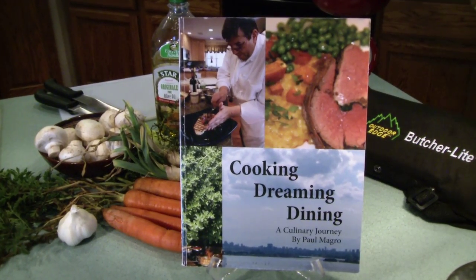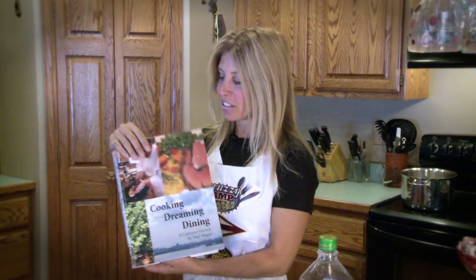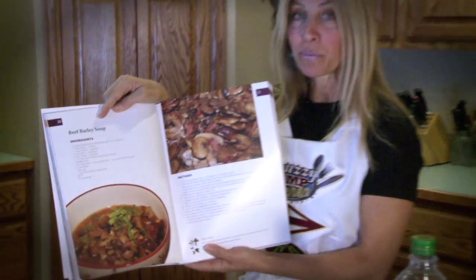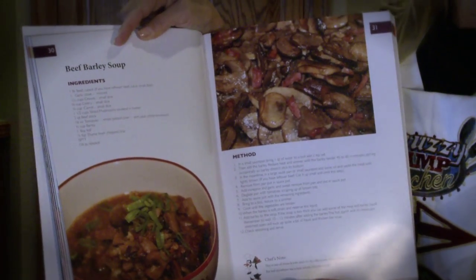Paul has the same mission. He lost his 13-year-old son to leukemia, and this book — all the proceeds — will go to the Michael Magro Foundation. There are a lot of great recipes in here. We're going to do the beef barley soup with the venison today, but we'll also be bringing you some other recipes from here in later shows.